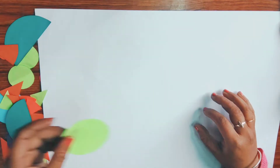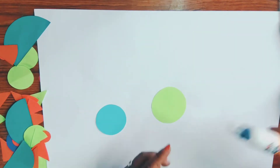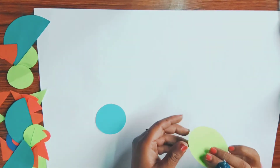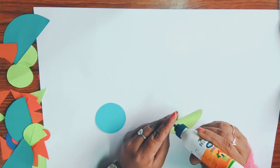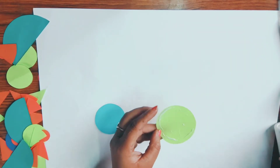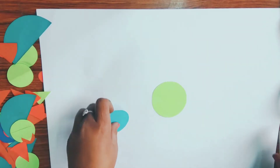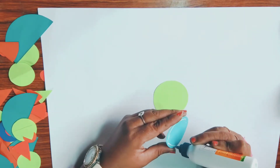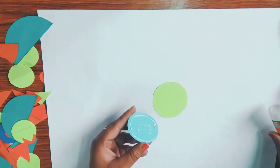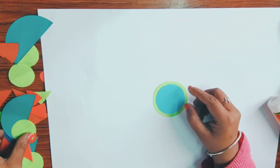Now what you will do — you will take a sheet and place the circles in the center of the drawing sheet. Apply glue and paste them. I have one more circle; I apply glue and paste it again.